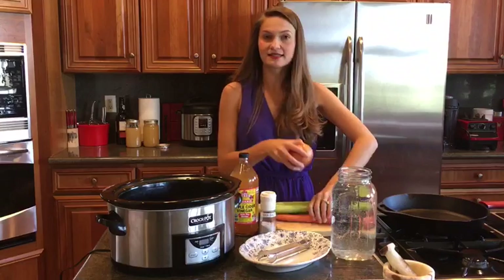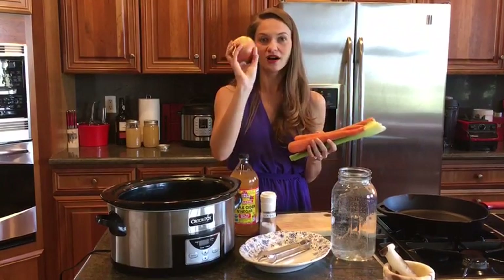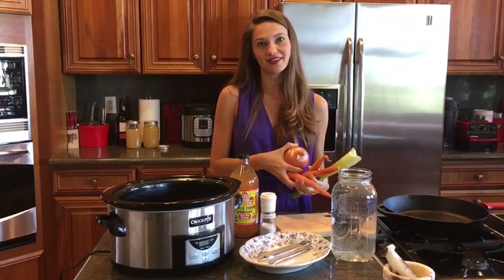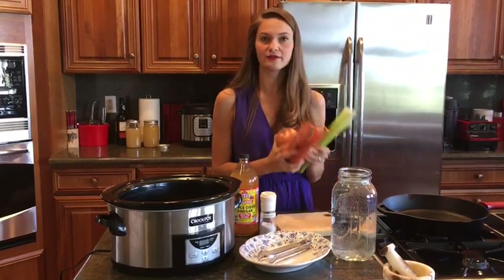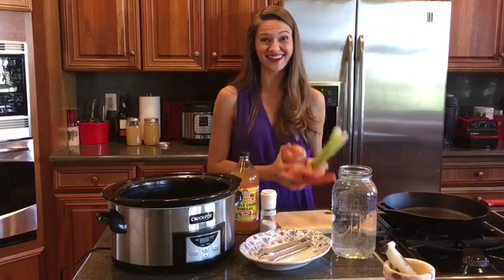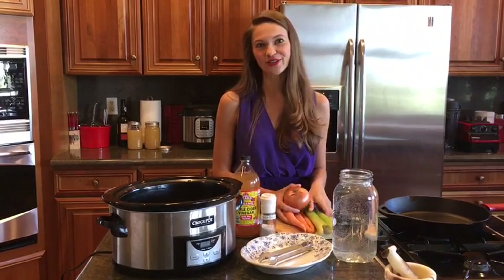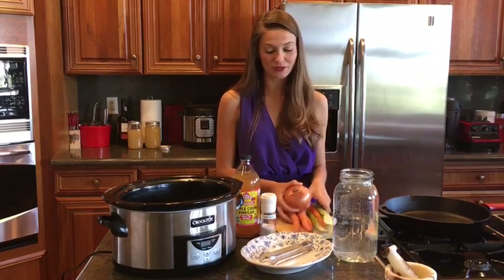Next we're also going to get some vegetables — onions, carrots, and celery. I'll generally put one whole onion in there, probably five to ten carrots, and then maybe five pieces of celery. I don't recommend chopping them — why? Because it's a waste of time. The bone broth is going to come out just fine whether or not you spend an hour chopping all of your vegetables or if you put them in whole.